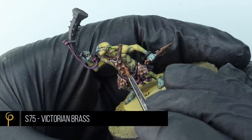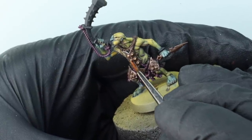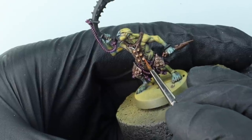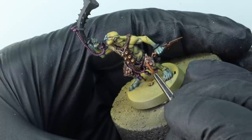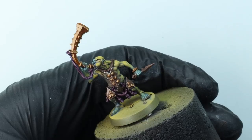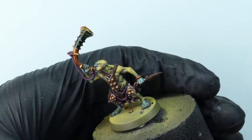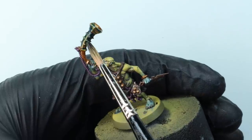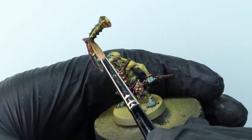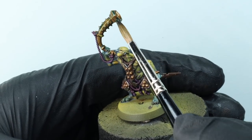For the bronzy, brassy, coppery bits — the studs and his horn — I'm going to base coat them using Scale 75 Victorian Brass. Over those coppery parts I'm going to use another wash contrast mix: two drops of Agrax to one drop of Pterodactyl Turquoise, thinned down. I accidentally put too much on and had to move it around with a clean brush — the contrast paint in the mix gives you a slightly longer working time so you can move it around and get it where you want it.